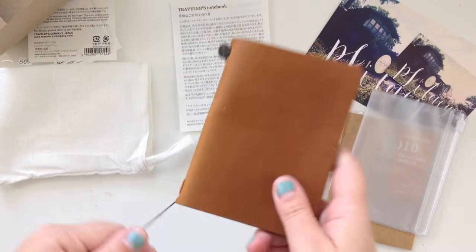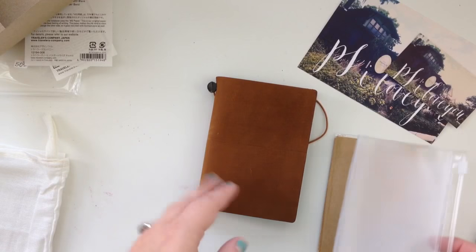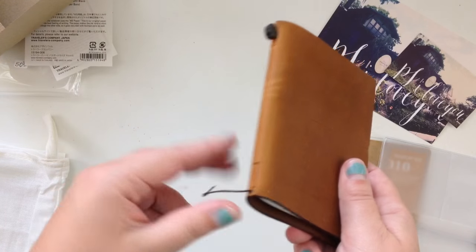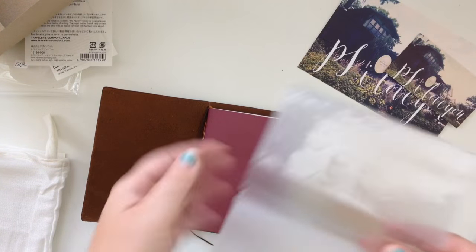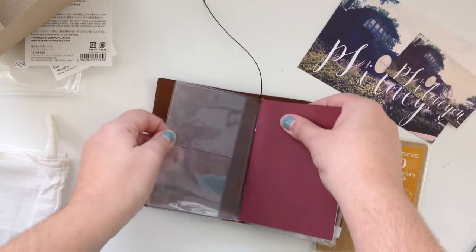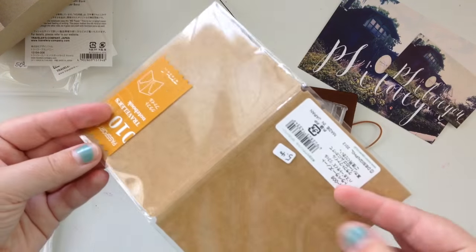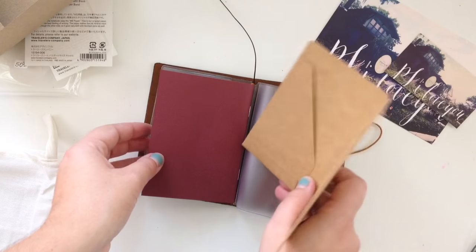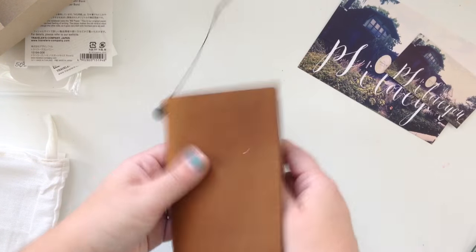What I purchased this for was to create a wallet. I saw a blog post — I'll link it below so you guys know what I'm talking about — where she used a passport camel Midori as her wallet. So I'm going to go ahead and put everything in to show you what I mean.